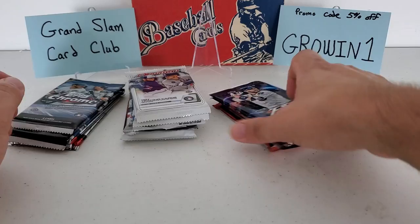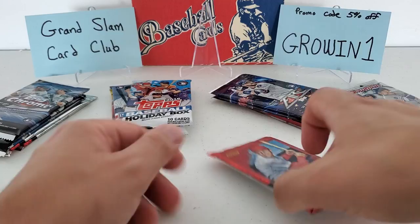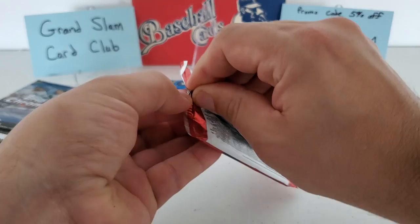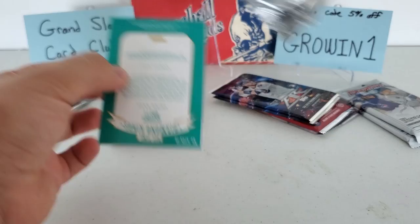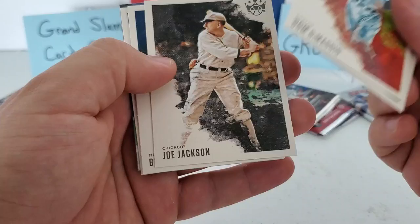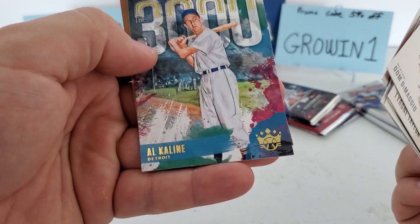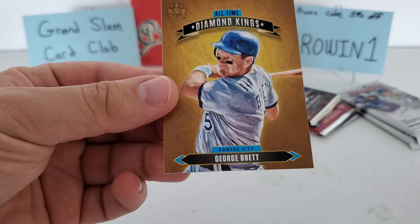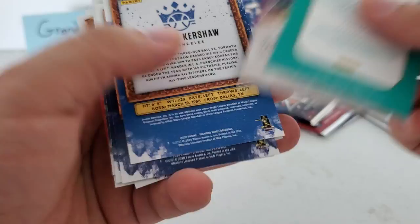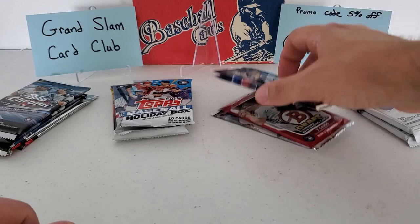I'm going to save the Bowman, Chrome, and Prism for the end. Let's do our one and only 2020 Diamond Kings pack. We got Joe DiMaggio, Tyrone Taylor — that's a rookie — Shoeless Joe Jackson, Burt Blyleven, Abraham Toro rookie, Clayton Kershaw, Al Kaline, a '3000' insert, and Garrett Cole with a George Brett Diamond Kings all-time card. I don't think any of these are numbered — the numbering would be on the front if they were. If you guys catch any parallel or anything I missed, please let me know in the comments.